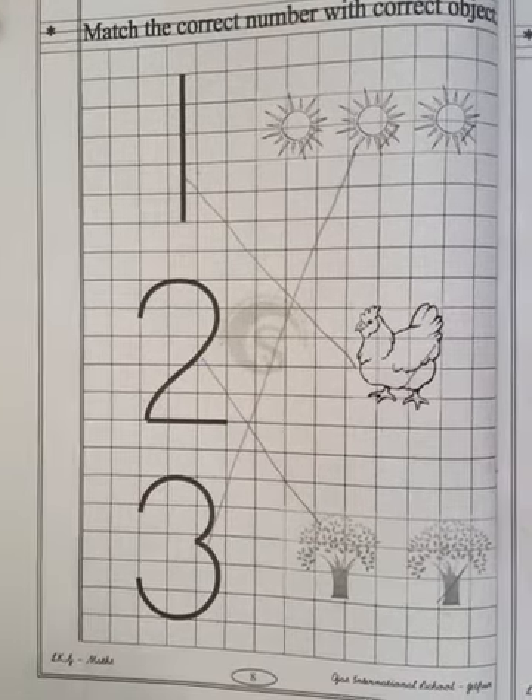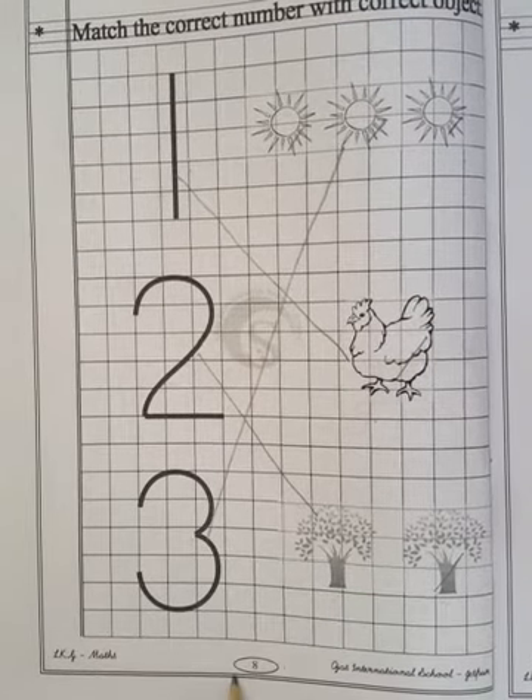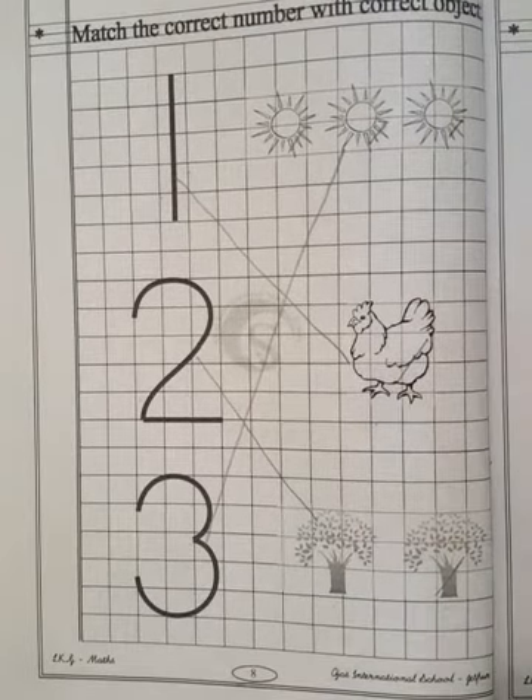Understood, children? So this worksheet also you have to fill in your matchbook on page number 8. And this is your today's homework.